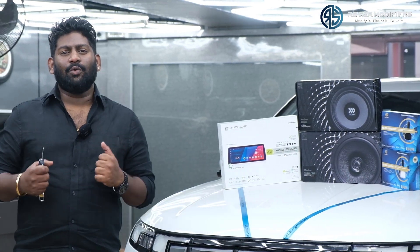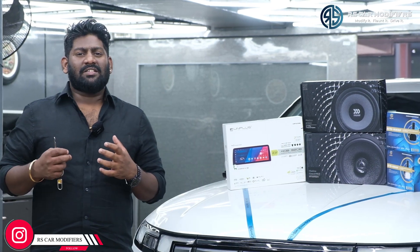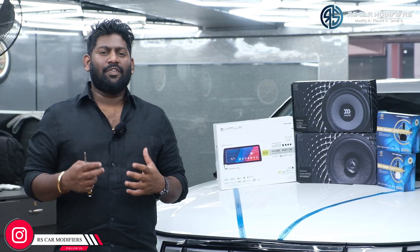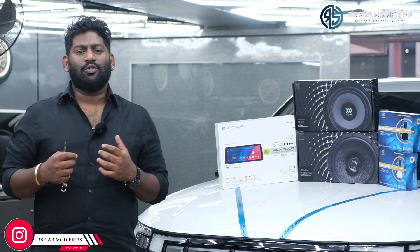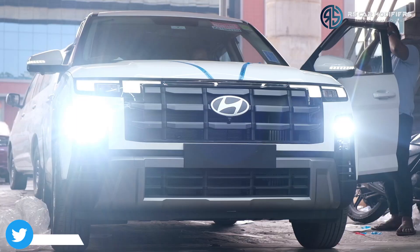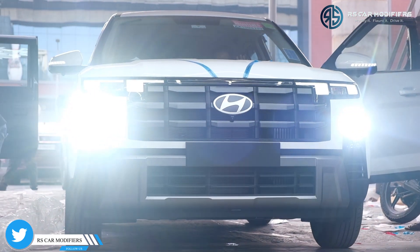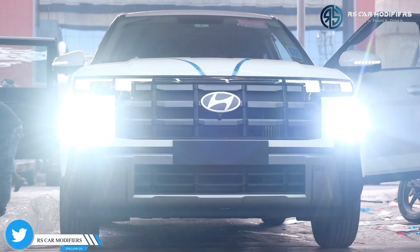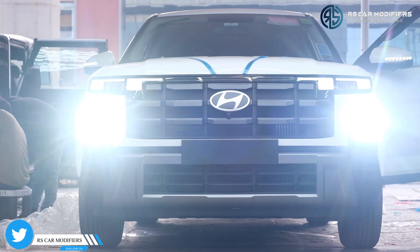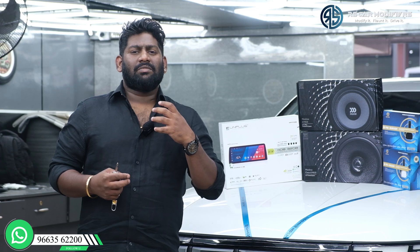Hi friends, welcome to RS Car Modifiers. Today we have another new Creta - we have done another base to top-end model. The customer has opted for most of the features which we have done for a base to top-end conversion. From the front side, what we have done is we have changed the i-beam and low-beam from our own brand called RS Pro, with 72 watts into 2, that is 144 watts.